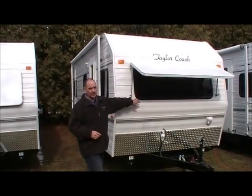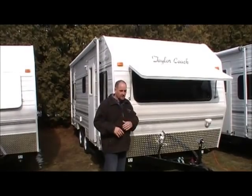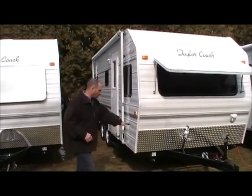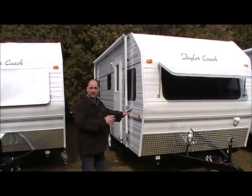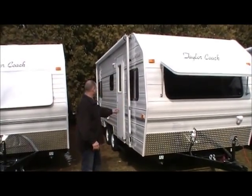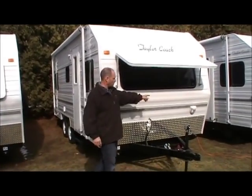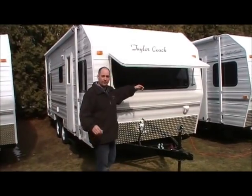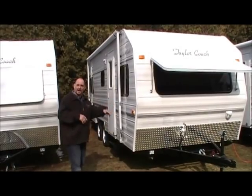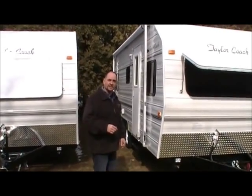We really love the big picture window up front, and being tinted it gives you privacy so people aren't staring in at you. You've got the jacks all the way around for leveling, a nice big awning on the side. He's also added lights all the way around — hitching lights on the outside for the left and right sides, lights on the back, and his bike rack is back there too. Let's bring you on board and show you the inside.